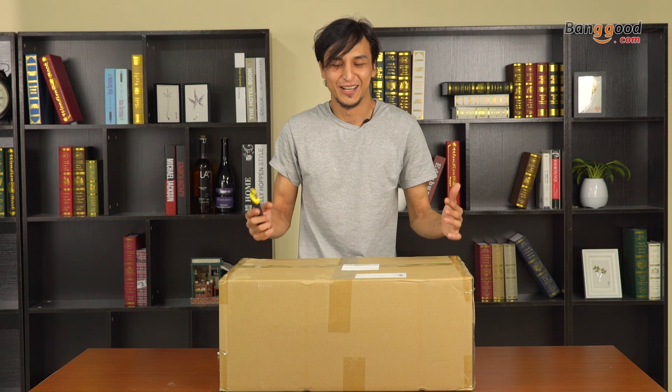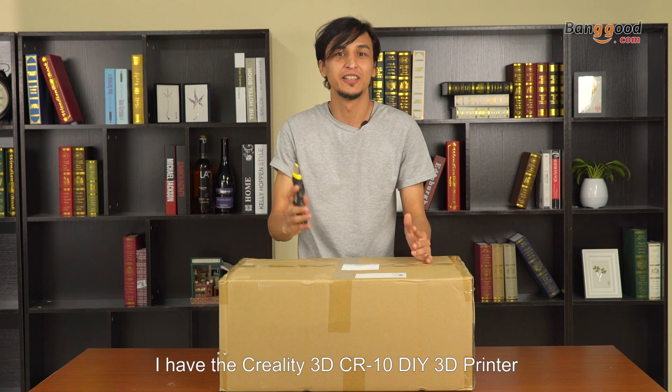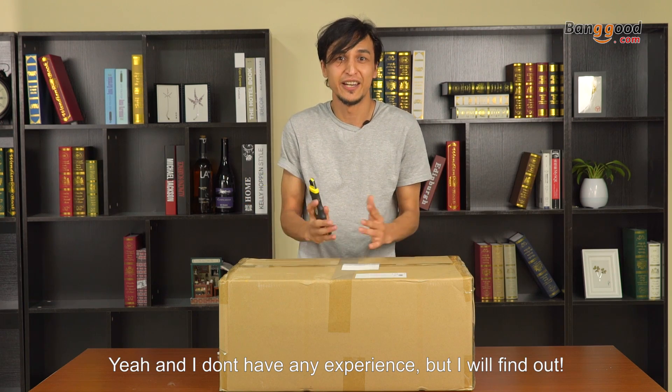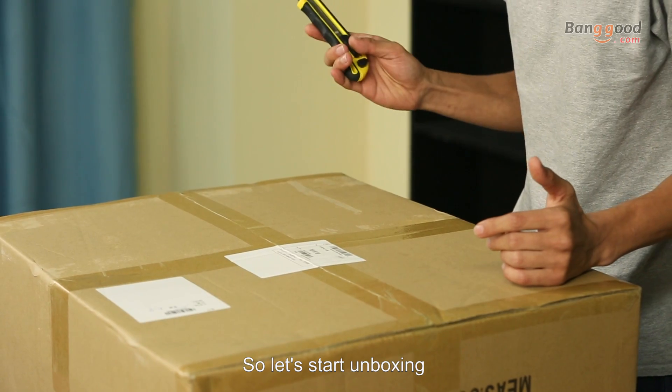Hi there, today I received this box and I'm really happy. I have the Creality CR10 3D printer, and I don't have any experience but I will find out. So let's start unboxing.